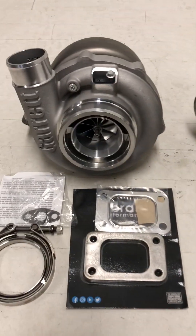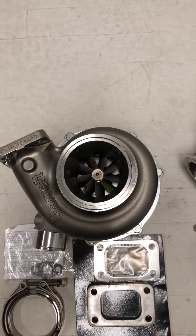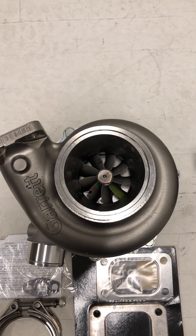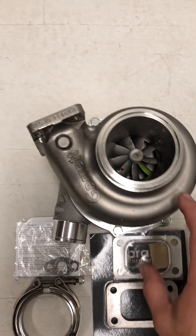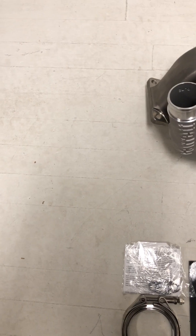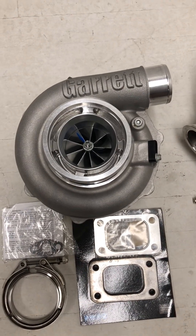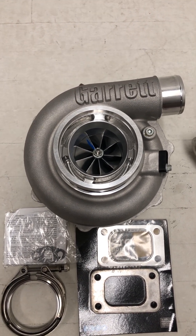The next turbo, the G3770, uses the G30-based turbine wheel. Anything G30 will fit into the same turbine housings. The G30 wheel is a 60mm inducer — the big end is 60mm and the small end is 55mm — so any G30 unit will fit into any other G30 turbine housing. This compressor is a 770.